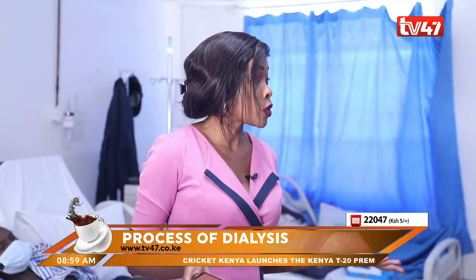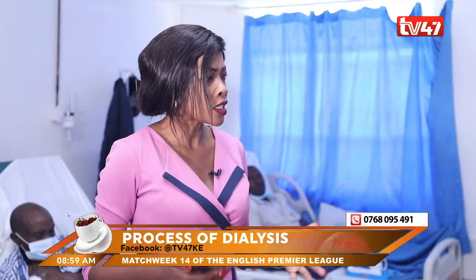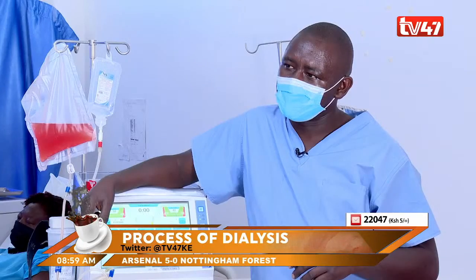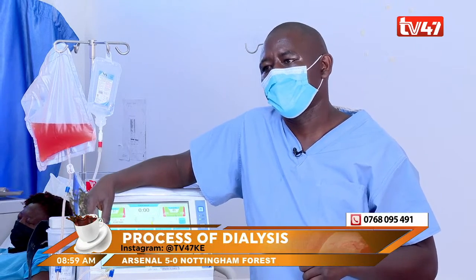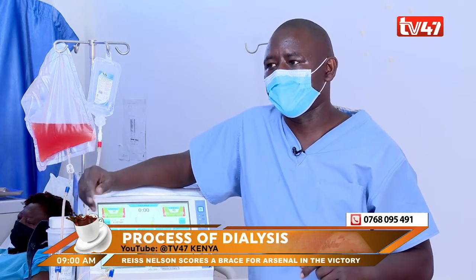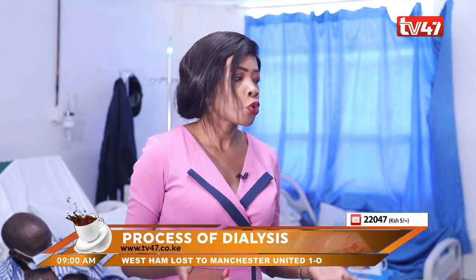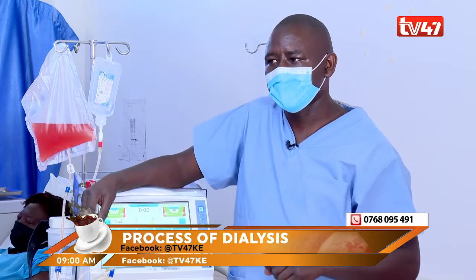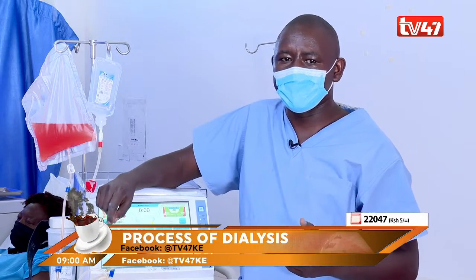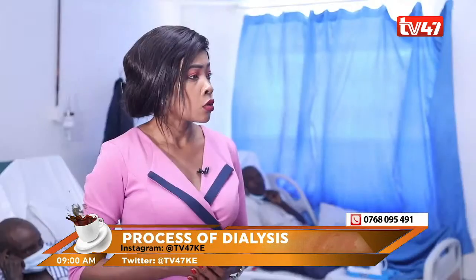Follow-up programs are very important. Is it you who does the follow-up or someone else? There is a nephrologist consultant. We usually have them come and review the patients — when patients go to their clinics after a month, they review what is happening with the patient. Just how expensive could this procedure be? Patients with an NHIF card — the NHIF card pays for the patient, at 9,500 shillings per session. If you don't have NHIF, you usually pay cash — 9,500 shillings per session. So per week, that is almost 19,000 shillings.